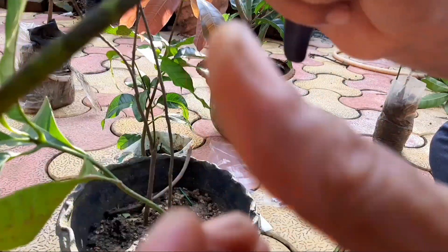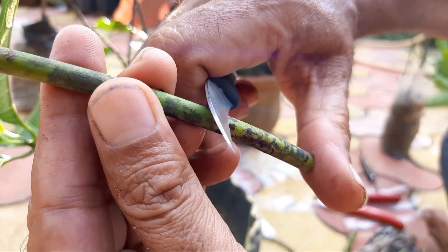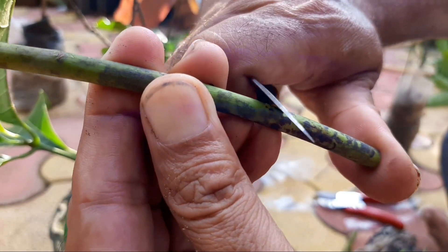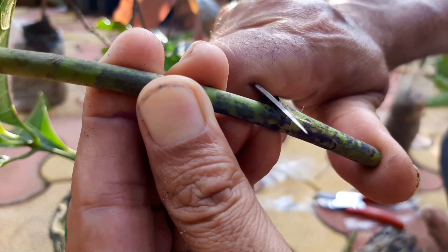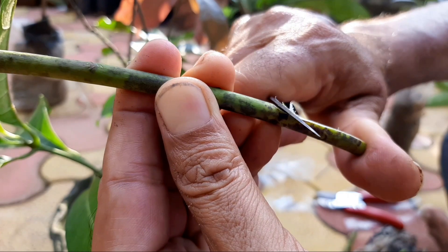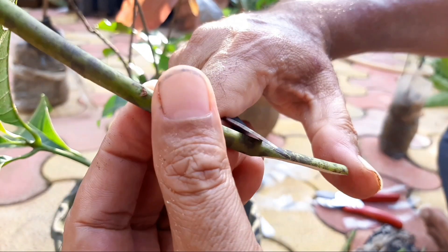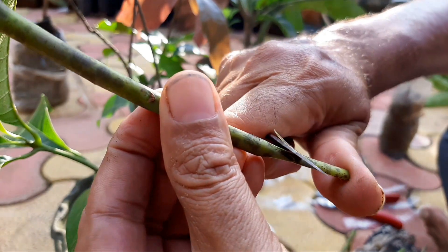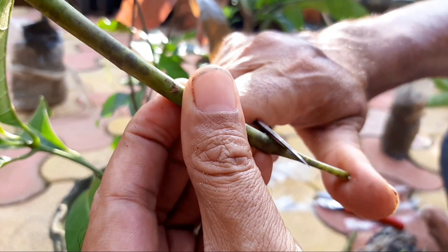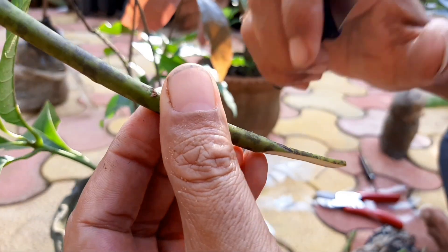Generally it is done on the stock plant. How to give a wedge cut is very important. Many people have asked me to please make a video specifically about wedge cut or V-cut, so I would like to tell you that the cut should be V-type.